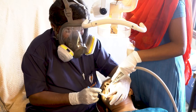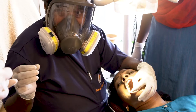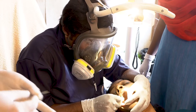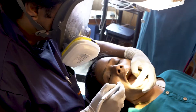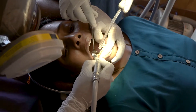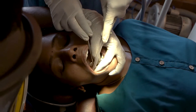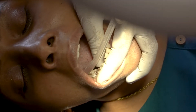Then obturation is being done. The respective gutta-percha points are being placed inside the canal. This is the composite from Mather's Dental called Sparsley Universe — they are bulk fill composites which can be used for core building as well. The remaining caries is being removed.